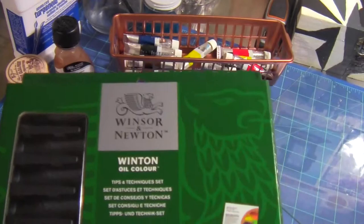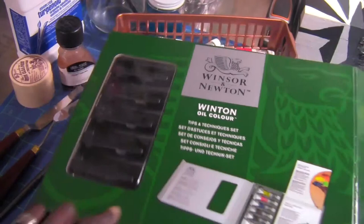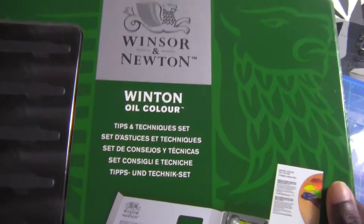Let me show you the kit the paints came in. This is the kit — if you may not have seen it in that video, I'll put that video in the link below. It's the Winsor & Newton Oil Color Tips and Techniques Kit. It came with six paints, a booklet, and a little paintbrush. It was a really good kit. I got two of them, and it was like $7 from $25 — it was on clearance. Best thing ever.